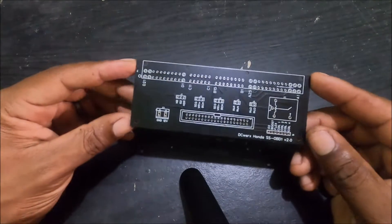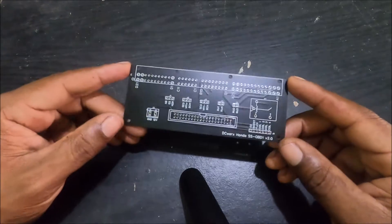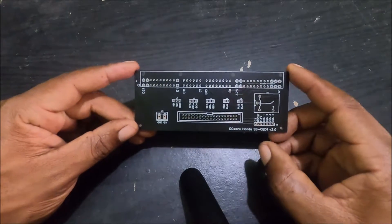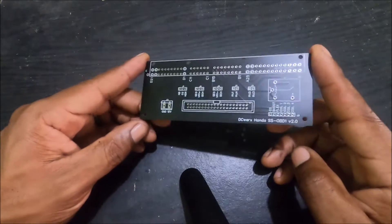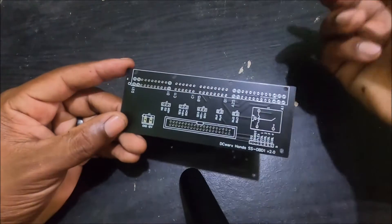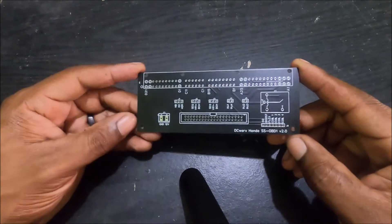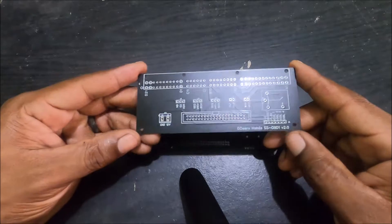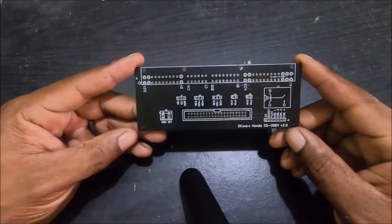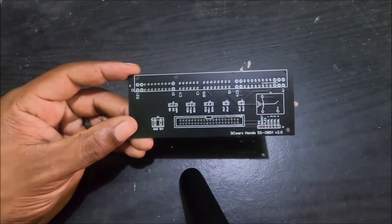I'm going to be making a quick overview video of the DCWorks Honda SS OBD1 board. This board is essentially a plug-and-play board which allows you to plug your factory 92 to 95 OBD1 Honda to a Speeduino v0.4 with absolutely little to no wiring.